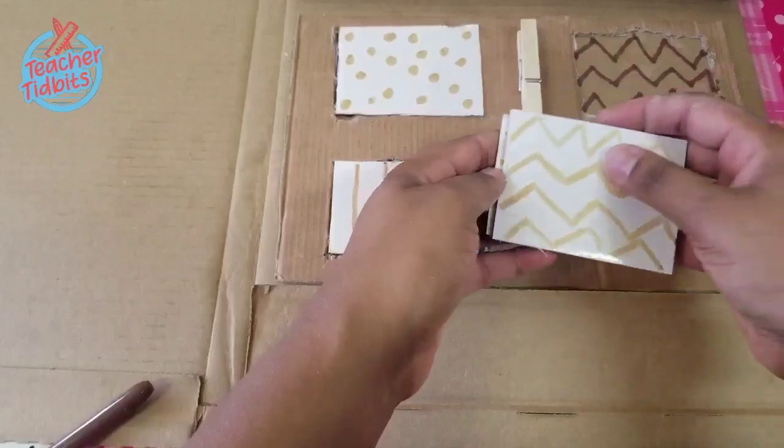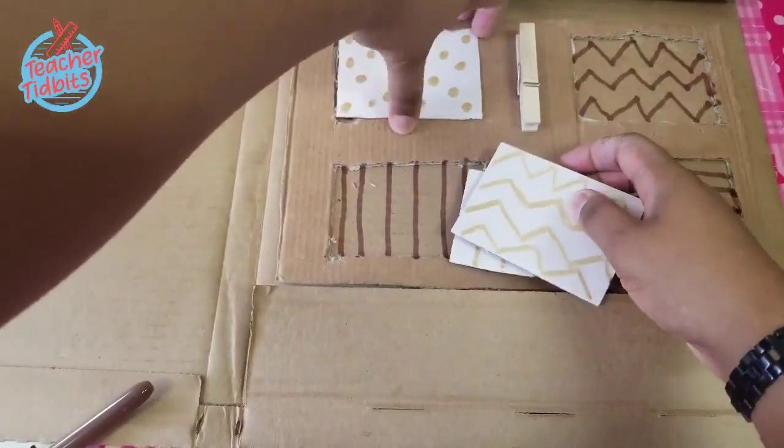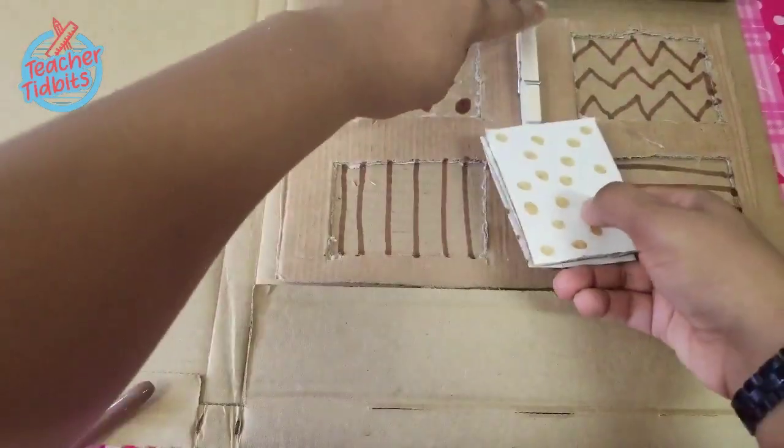What you're going to do is just hot glue down a clothespin to keep everything nice and neat and in its place.